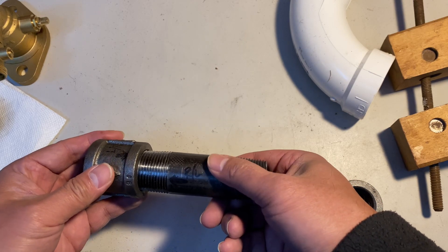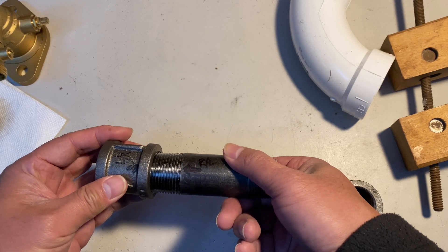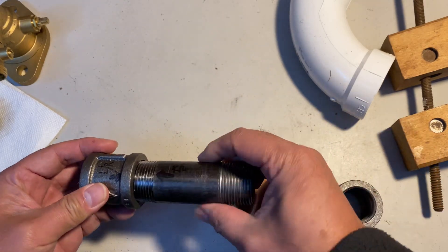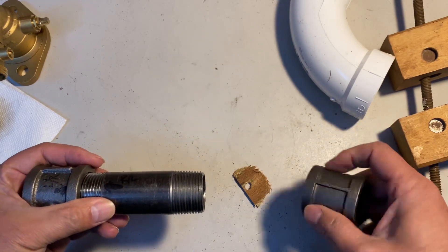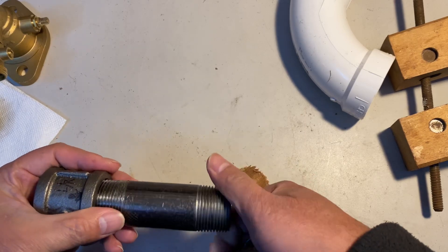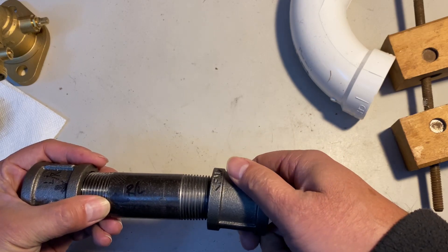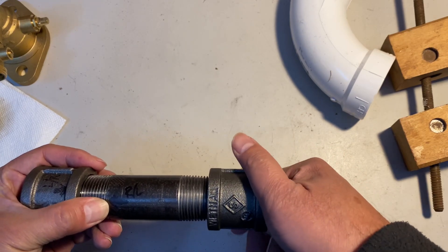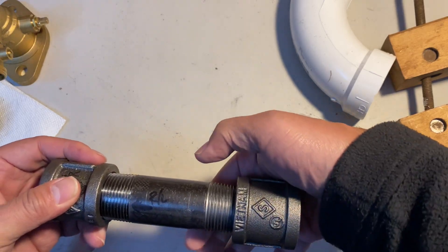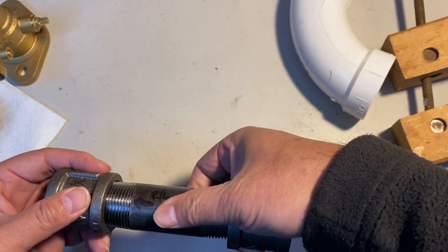Basically, this will go in if you turn counterclockwise like this. At the same time, you put this one in — you need to screw in both at the same time. So this one is basically not regular straight threading.